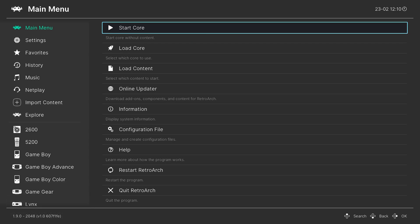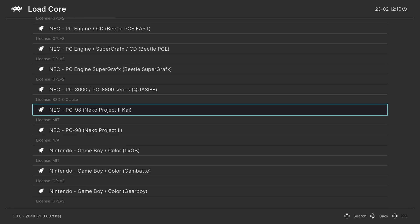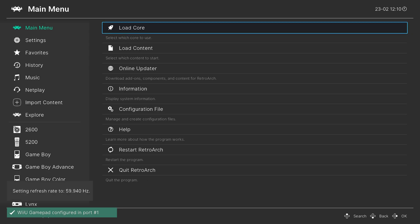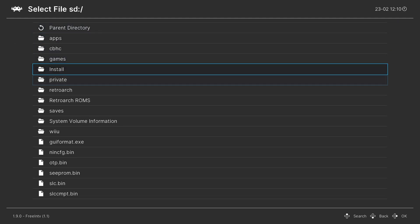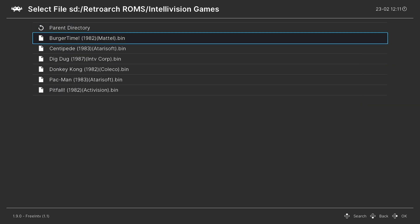Now that RetroArch has booted, we're free to begin loading up our Intellivision games. Go down to Load Core, press A, and then press right on your D-pad to go down to Mattel and load up Free Intellivision. Once the core is loaded, go down to Load Content and navigate to where you have your Intellivision games stored — for me that's the SD card RetroArch ROMs folder, Intellivision games folder. Select a game, press A, and it will run.